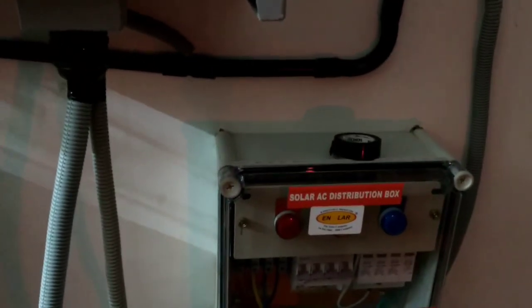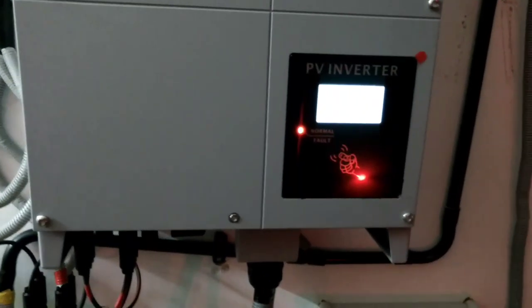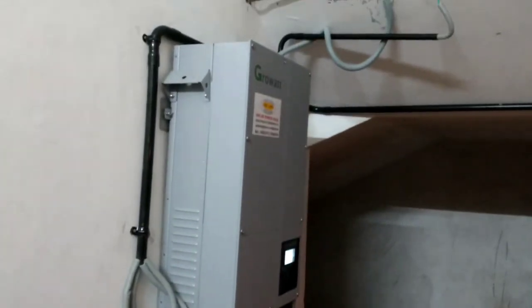The generated energy today shows zero kilowatt. Since it is a grid-connected inverter, it is not showing any production because the grid is not connected right now. This is the system setup so far — just now it is not yet connected with the grid.